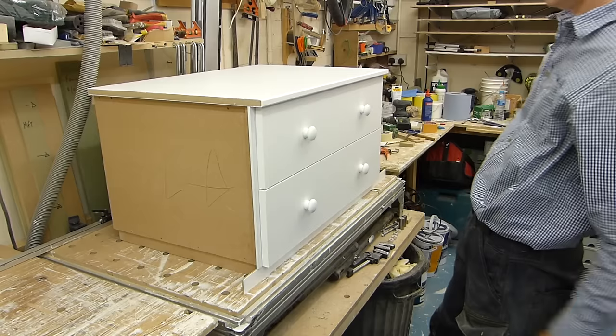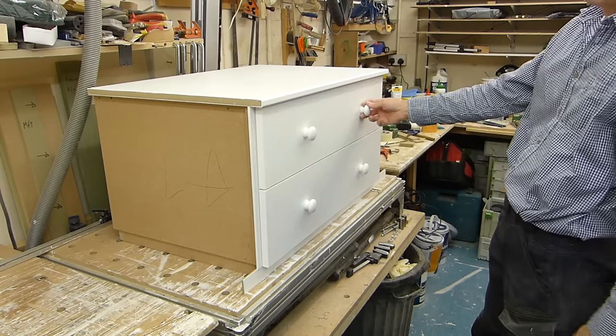Hi there, we're making a little two-drawer cabinet in the workshop this week with undermounted soft-closed drawers, painted fascias and birch-ply drawer boxes. That's coming up next.